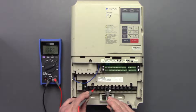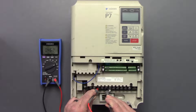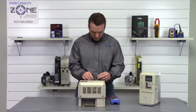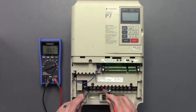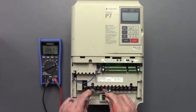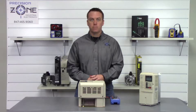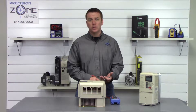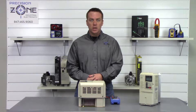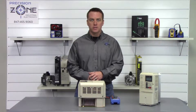We're getting 4.6, 4.6, 4.6. Then we're going to reverse the leads — take the positive side of the probe and put it on the negative side of the DC bus: 0.45, 0.45, 0.45. These readings could be anywhere between 0.2 and 1 volt. The most important part about this check is to make sure that they're balanced across all three phases.